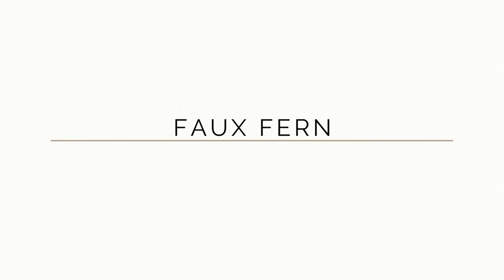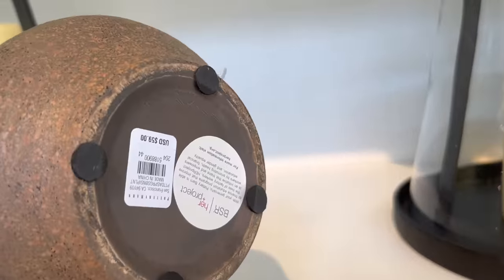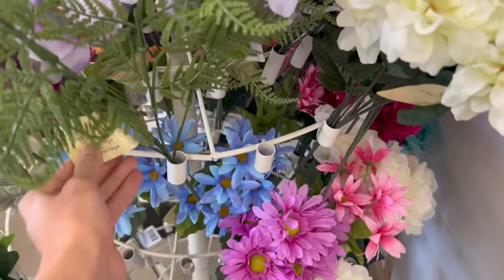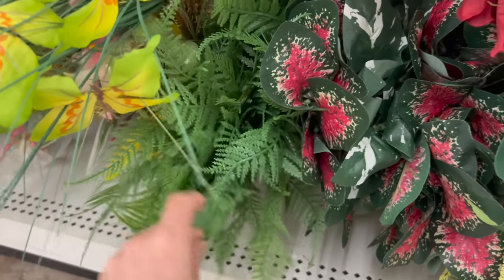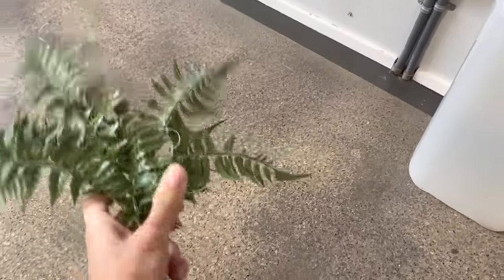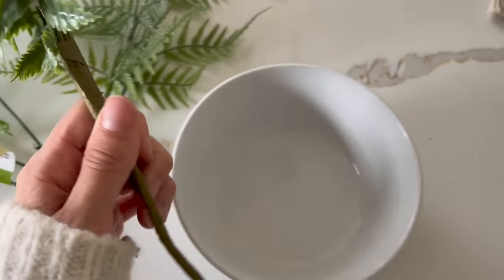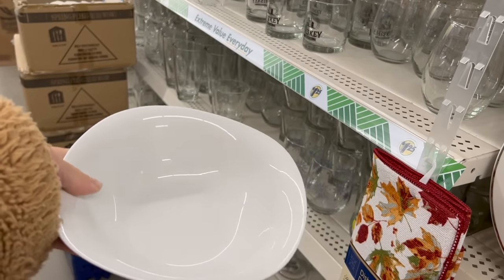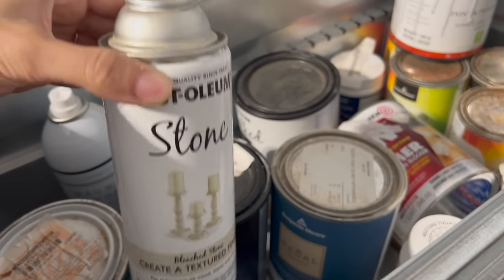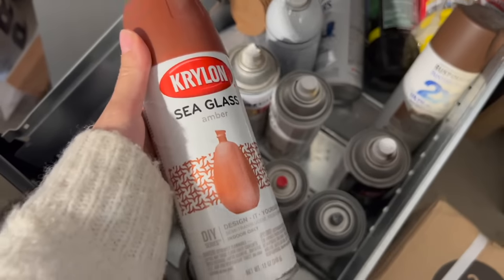The next project is to make a faux potted fern. I saw a faux potted fern at Pottery Barn for fifty-nine dollars and almost bought it, but thought we could find something more affordable at Dollar Tree. There's a specific fern at Dollar Tree you want — the more realistic-looking one, not the one that looks really fake. I also grabbed one from the thrift store for twenty-five cents for variation. I used a bowl I already had, though you could use one from Dollar Tree, and added multiple layers of spray paint to make it look like a terracotta planter.